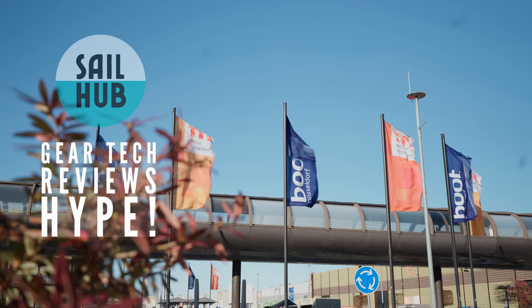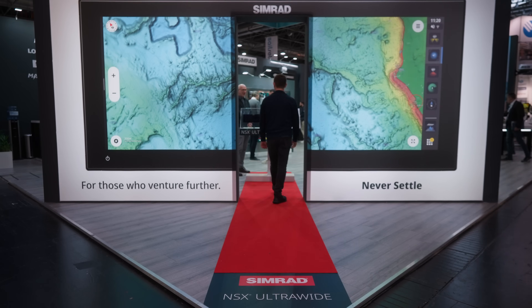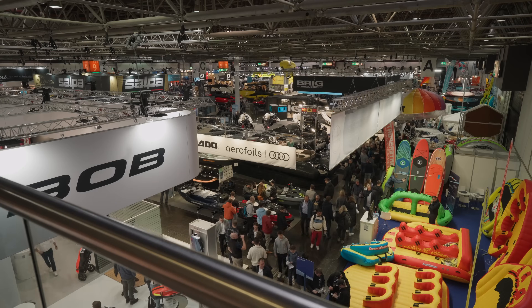Welcome back to Sail Up! Today we're at Boat Düsseldorf. It is the world's largest boat show and we're going to take you through a whole bunch of things that you probably haven't seen in the sailing market.